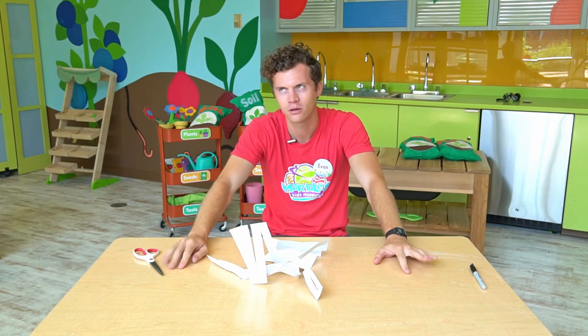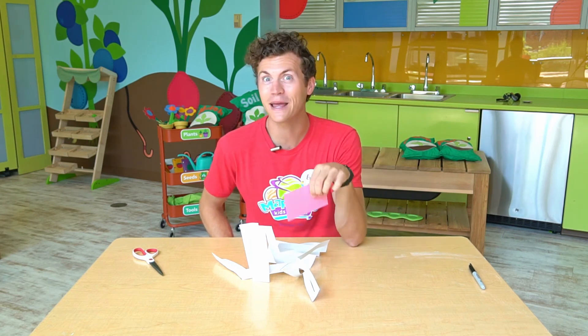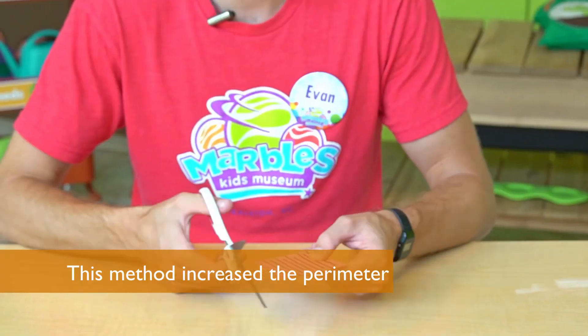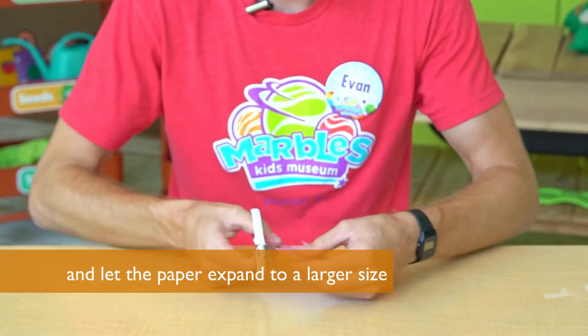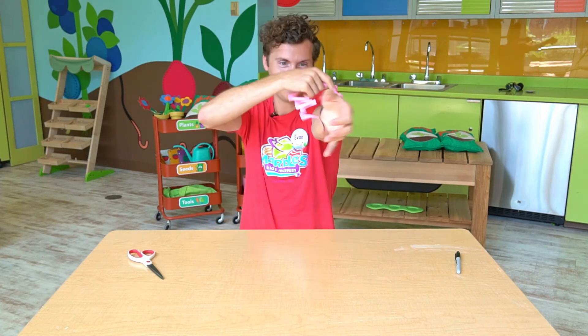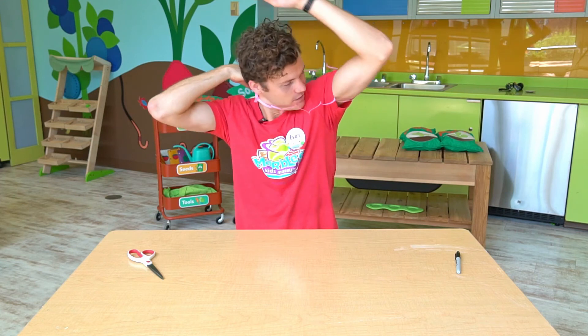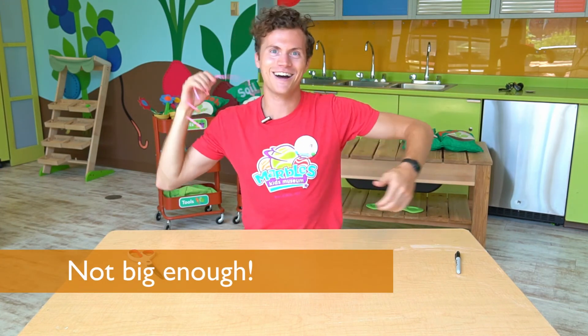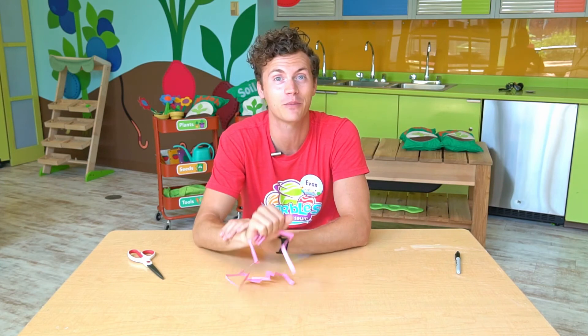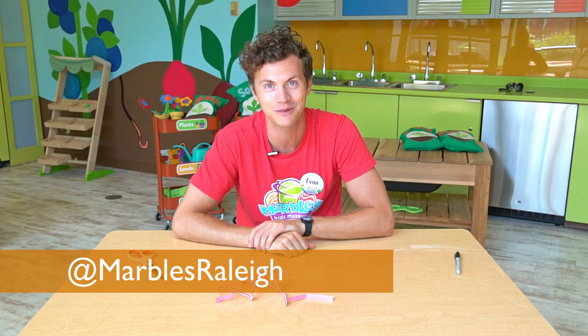Now that was a whole sheet of paper — I wonder if I could fit through an index card. I want to see if I can fit through this index card using the same method. Let's try. I couldn't fit through the index card, but I definitely made it through the paper using this method. I challenge you to see what kind of pieces of paper you can fit through, and be sure to share pictures and videos with us on social media at Marvel's Kids Museum. We'll see you next time!